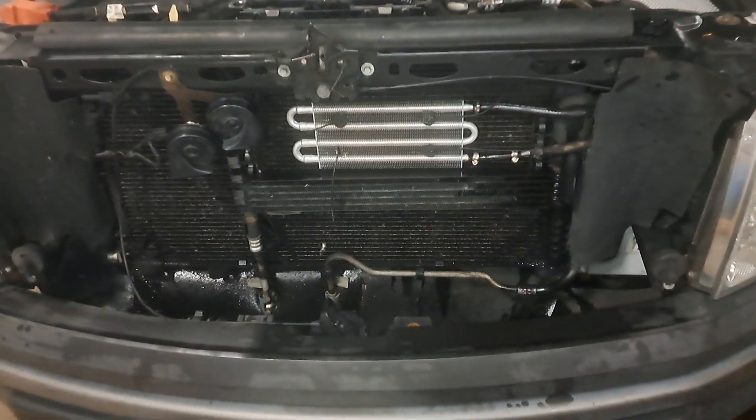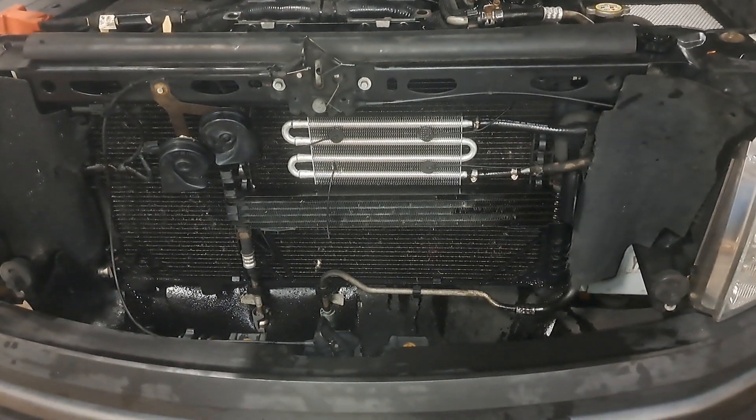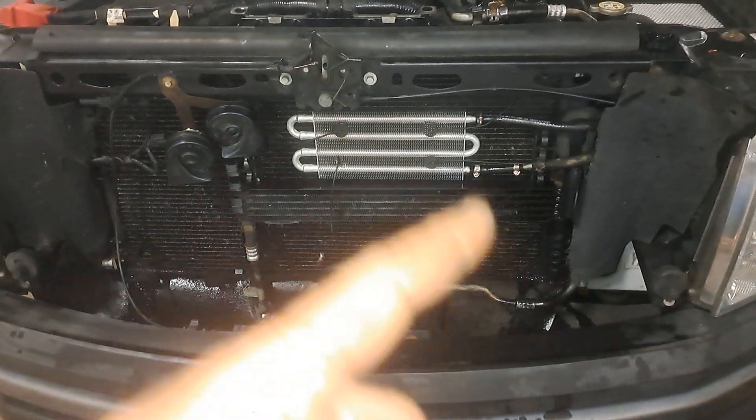The air conditioning on this truck is working fine, so I didn't want to have to have that system evacuated and recharged just to replace this entire thing.